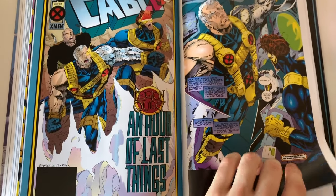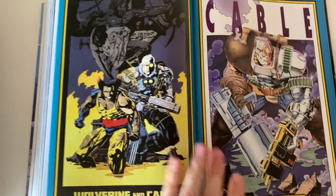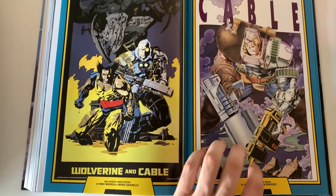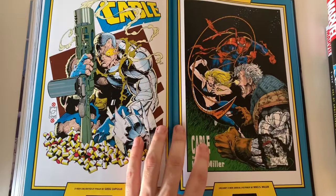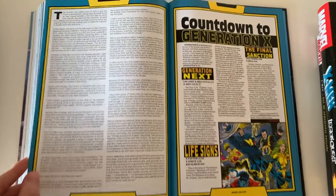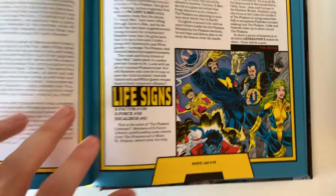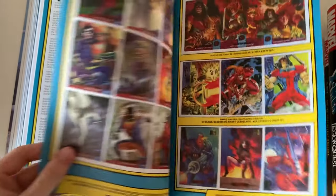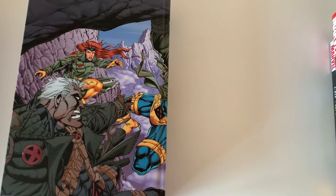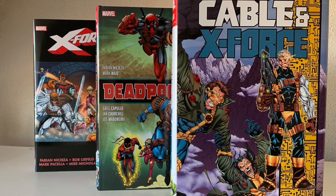Cable issue 20 is also included for a fourth time in the Age of Apocalypse omnibus — so yeah, four times collected, never forget. Now let's dive into the extras. We got some varying covers, some magazine stuff about Generation X, and the Phalanx Covenant trading cards. That's it for the extras.